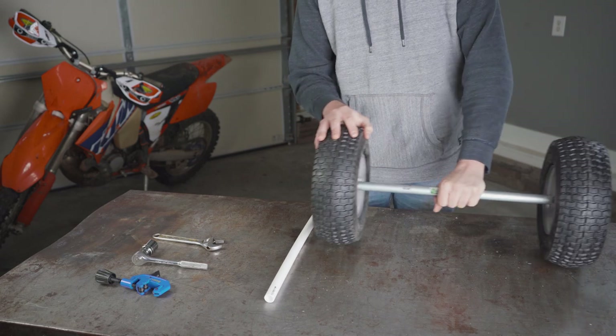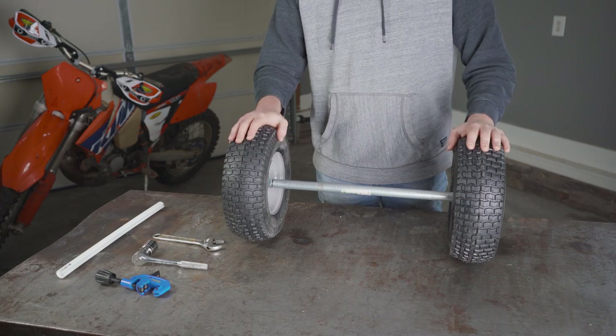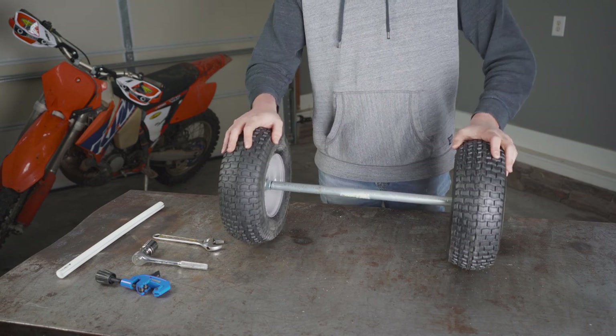Since we used three-quarter inch conduit, we can add connectors directly to it and build from here. I'm going to build a really cool kayak cart that Nancy shared the other day, so I'm going to go do that and I'll be back soon.